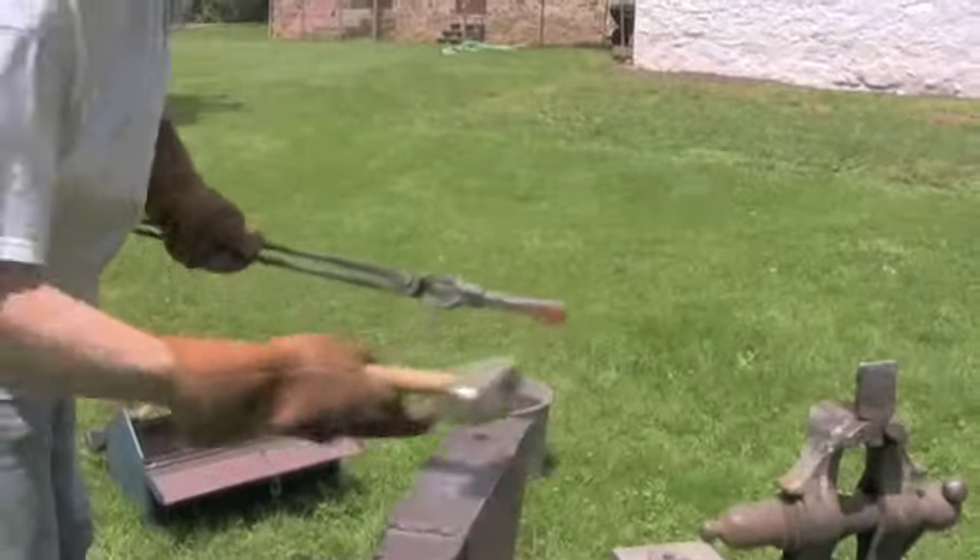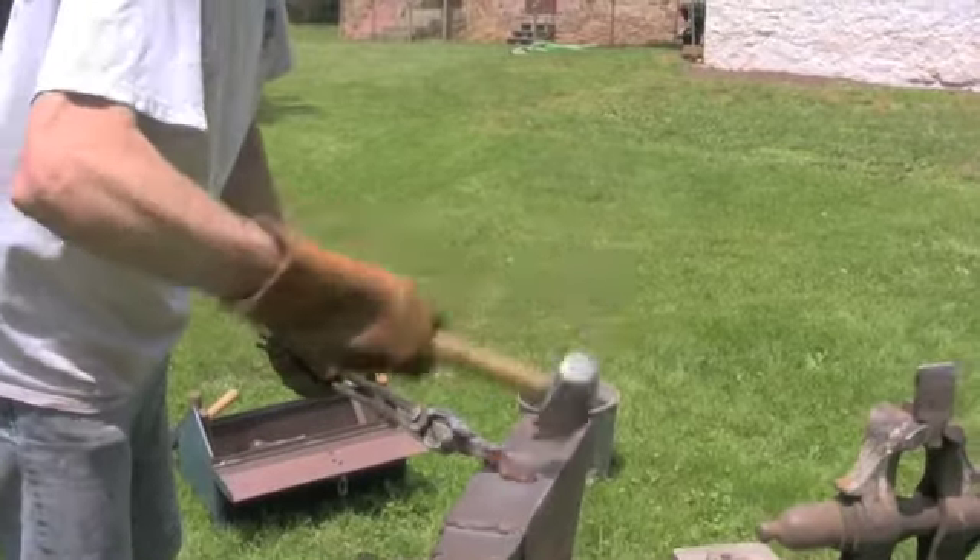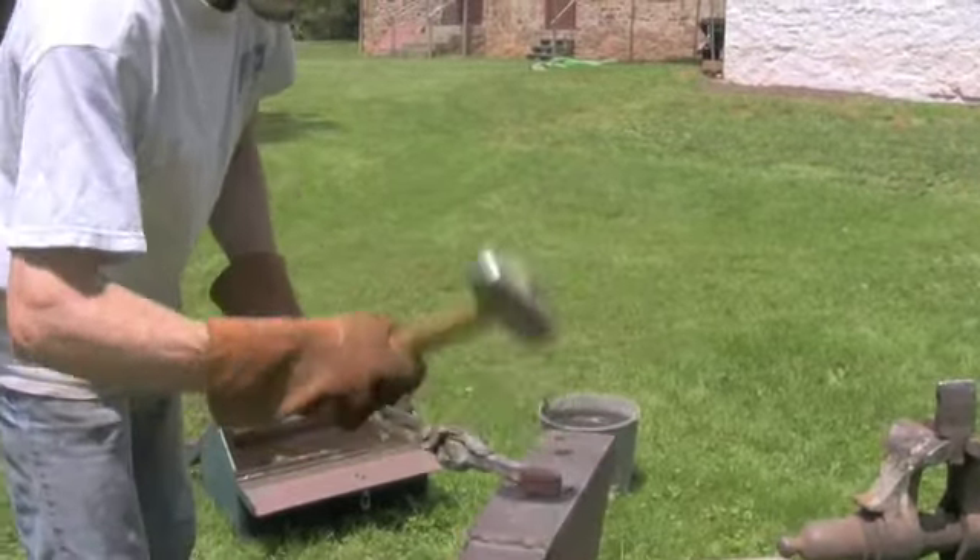What I'm doing right now is scraping the glass off that was created as the sand and the charcoal melted. I attempt to not drive it into the steel.